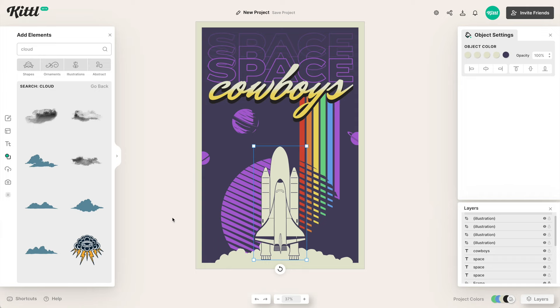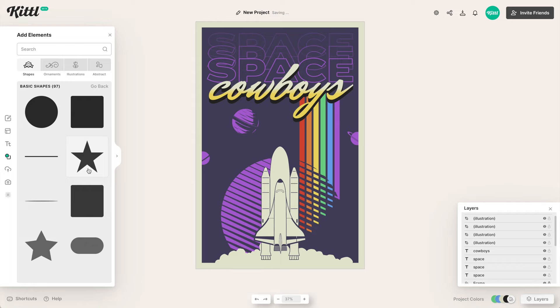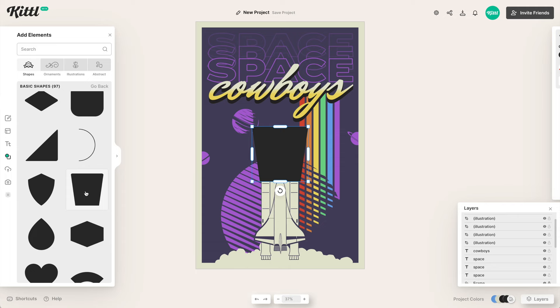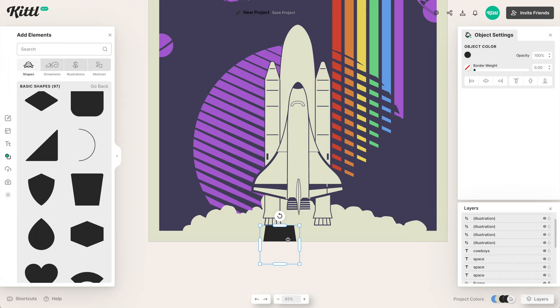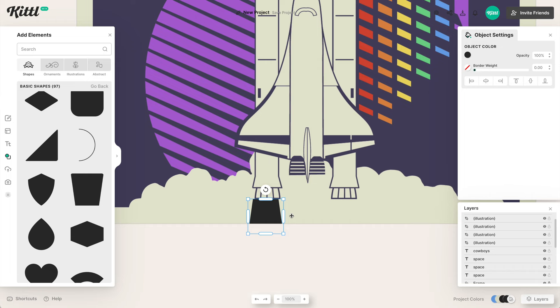Then we want to bring our rocket to the front and make some flames coming out of the back of the two rocket boosters, because right now it kind of looks like nothing is happening there. I like this trapezoid shape — it's going to fit perfectly for the exhaust coming out of the back. We size these down and make them the same color as the background purple. Once they're lined up with the back of the rocket, we duplicate and put one on the right as well — now that's looking a lot better.